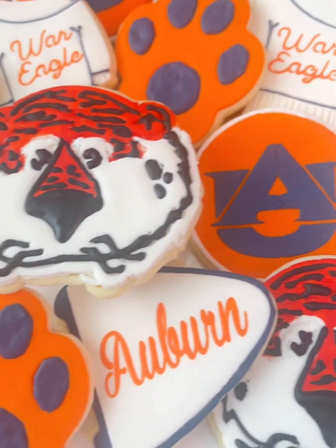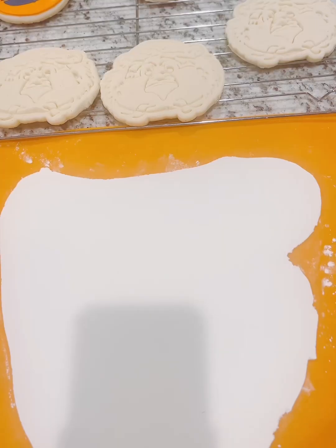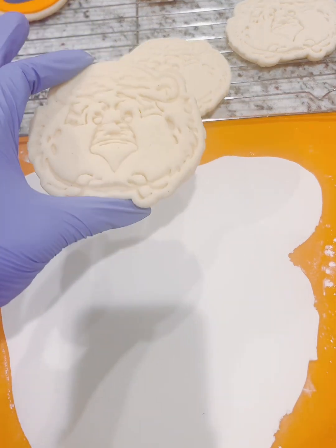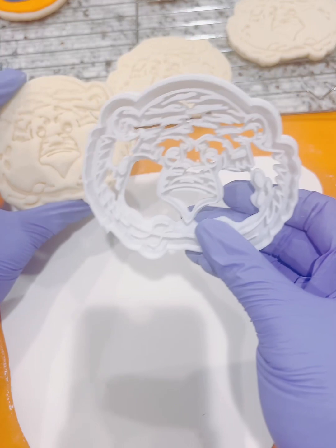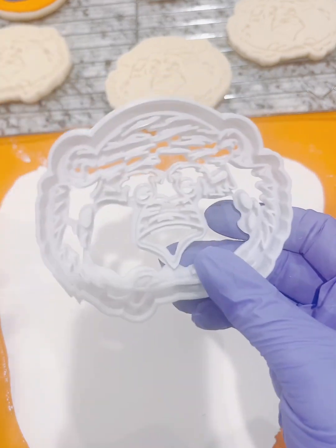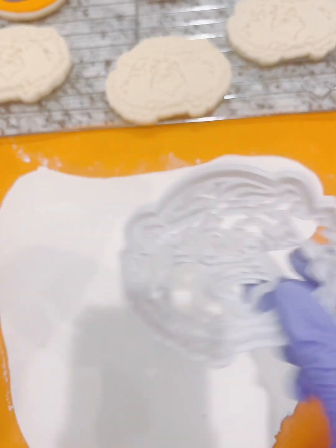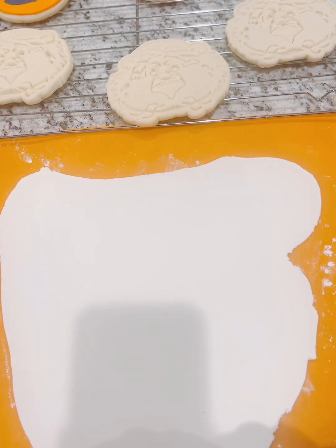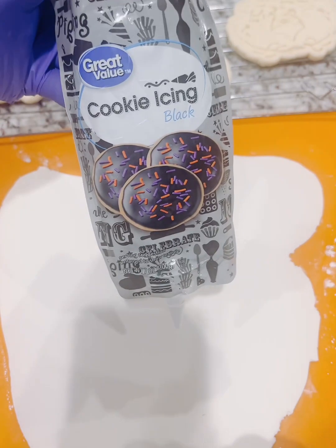Hey, this is Margaret from Desserts and Delicious. Let's make these tiger cookies. One of my girlfriends has a daughter going to Auburn University, so we're going to make these Aubie cookies. I ordered this cookie cutter off of Etsy — it has a lot of impressions. We're going to use poppy paint to paint the orange for the tiger.